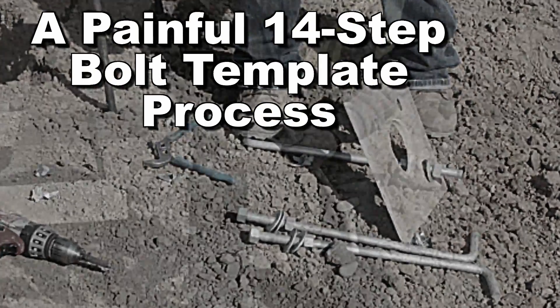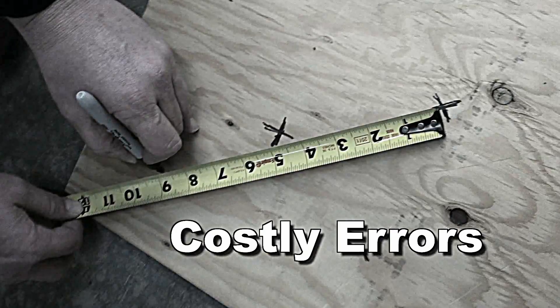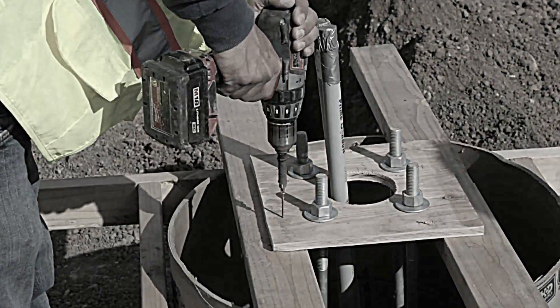it's a painful 14-step process, riddled with time-consuming steps, opportunities for costly errors, and the inherent safety risks that come with the use of saws and drills at every step along the way.